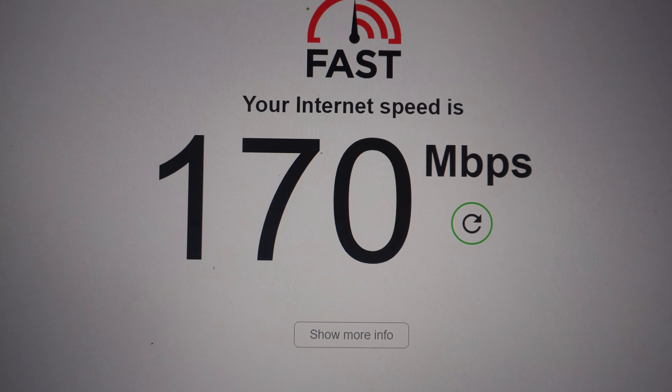Here is a speed test on the original Pixel 1 — 130 megs down, not bad for a phone from 2016. As expected, the upload is capped right around 20.